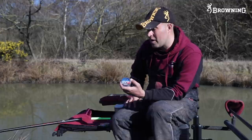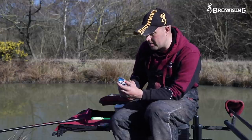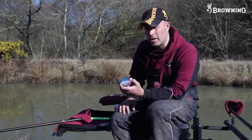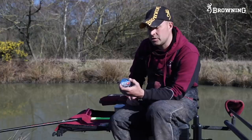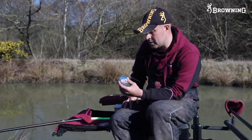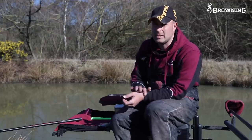Moving on to my hook lengths - in the last 12 months or so I've been going on to fluorocarbon. I honestly believe it makes a difference. Some people may say it doesn't, but in my fishing it gives me more confidence and that's what I'm more bothered about - whether you're fishing normal mono or fluorocarbon, I think it's a confidence thing. Throughout winter I've fished 011 fluorocarbon to a size 18 hook - that's been my general pellet fishing approach.